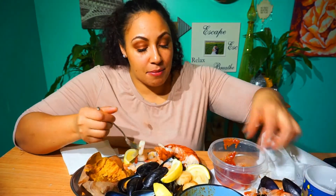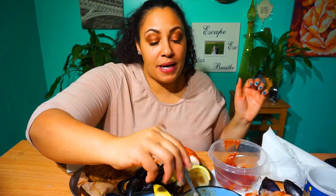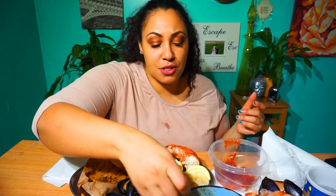I have one of my besties coming over for a mukbang this week. I think I'm going to feed her desserts — like, who doesn't want to be fed desserts?